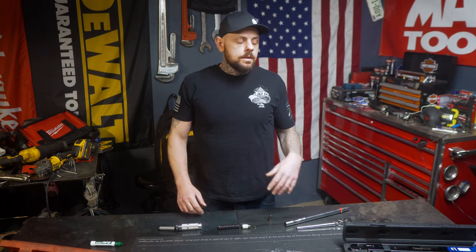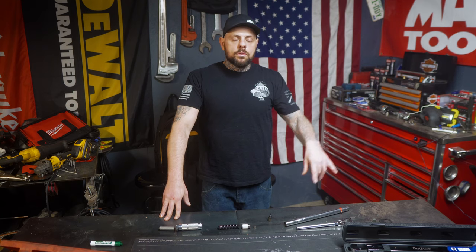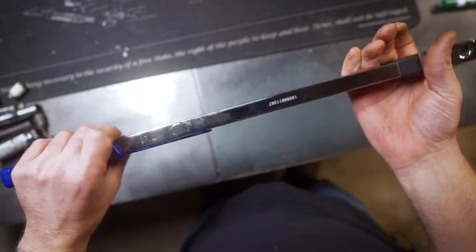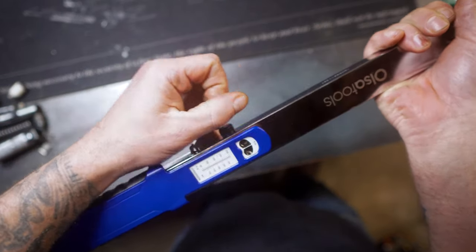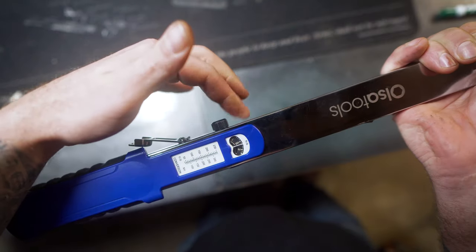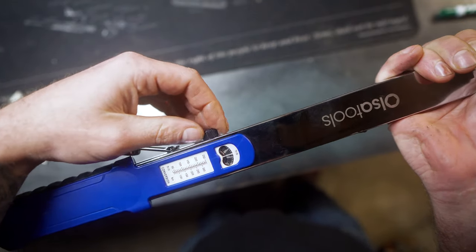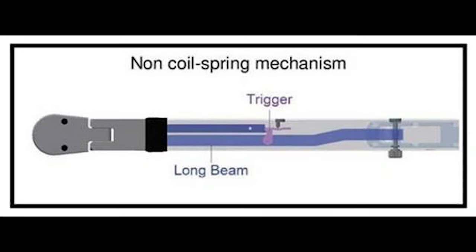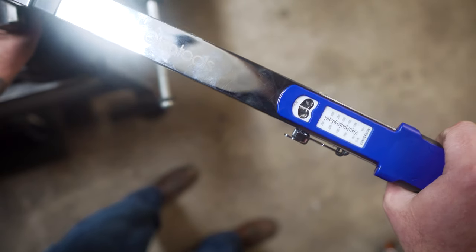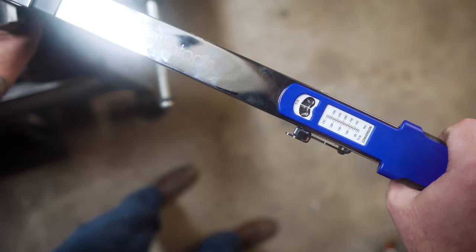Next we'll move to the split beam torque wrench. I'm going to be having a review coming up on this — I'll link it below — it's the Ulsa half-inch split beam torque wrench. The way this torque wrench works is there's a little dial on the side that you move to your desired torque. There's a long beam and a short beam inside, and a trigger. Once the wrench reaches the set torque, it will click, giving you an indication that you've reached your torque specification.